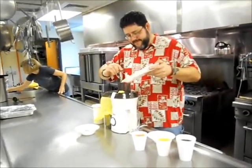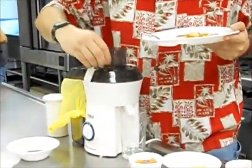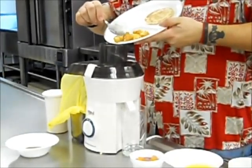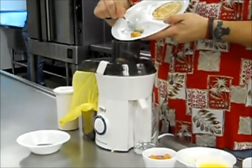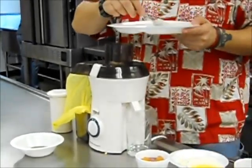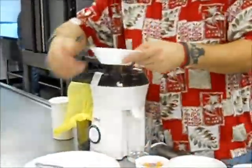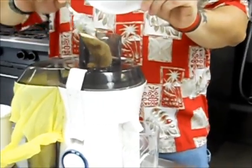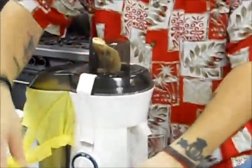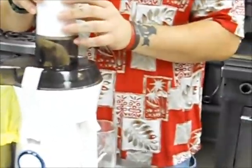Mmmmm. And the pancake with the syrup. Always remember — safety first. Always use the plunger.